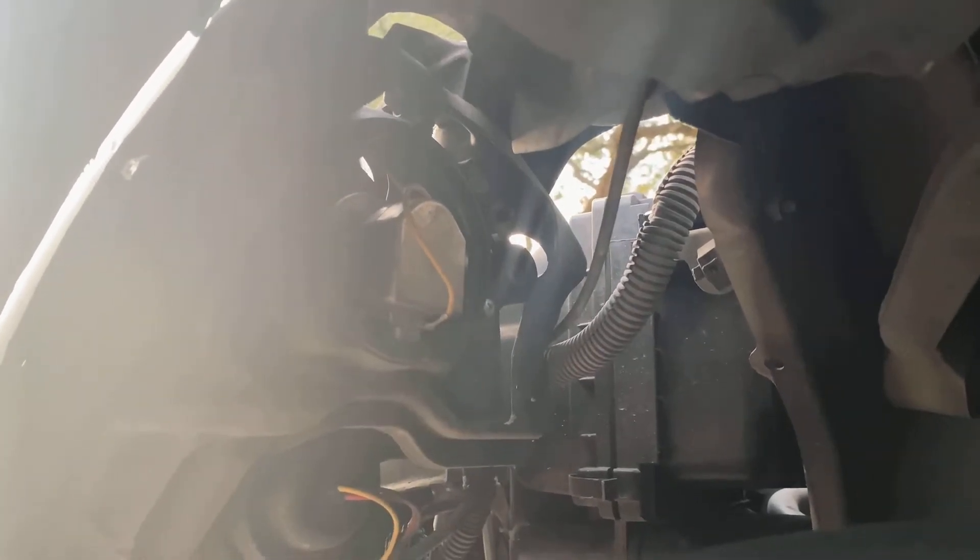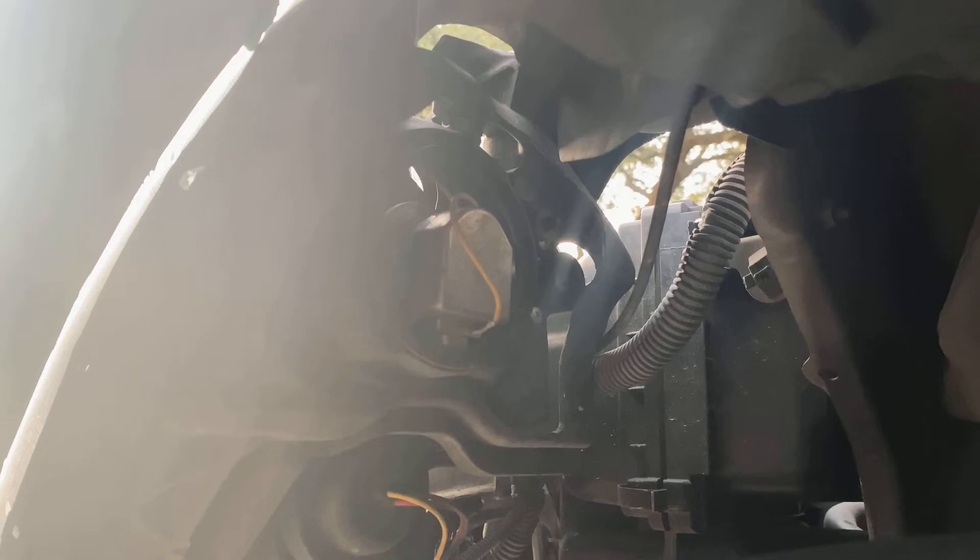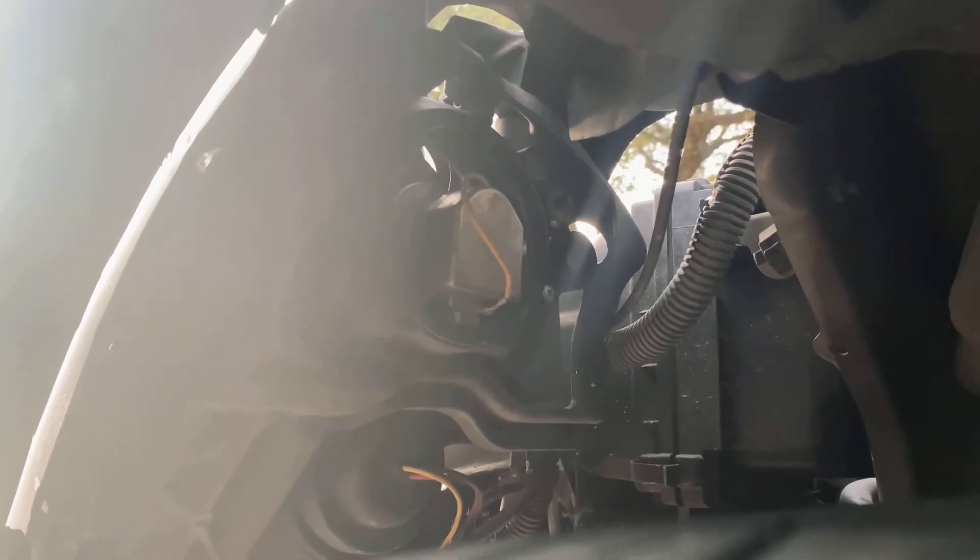I actually called Spec-D Tuning about this situation and they don't sell the cap separately. They've had a lot of people asking about the caps, so you kind of need to buy new headlights to fix this. You could probably buy some rubber dust caps, but they won't work as well since they're not in a bolted-in situation.